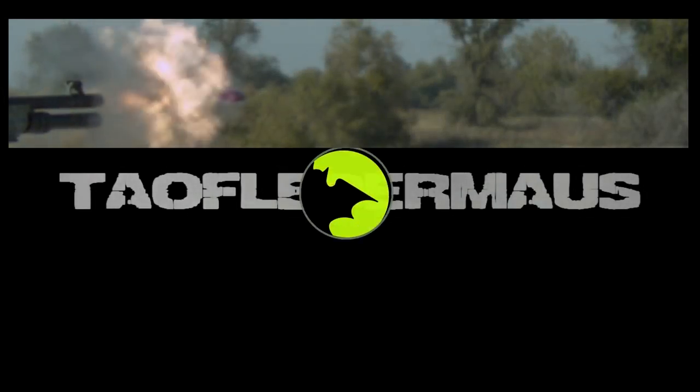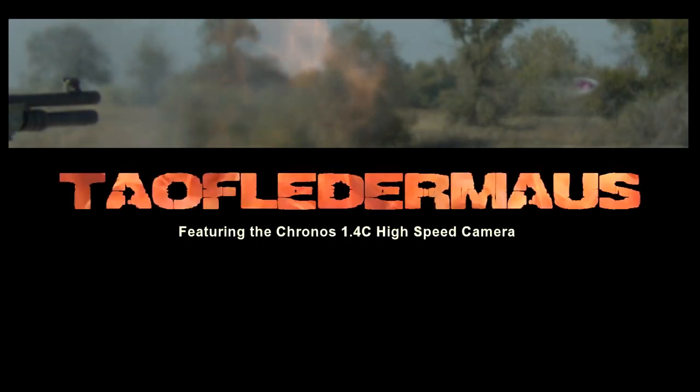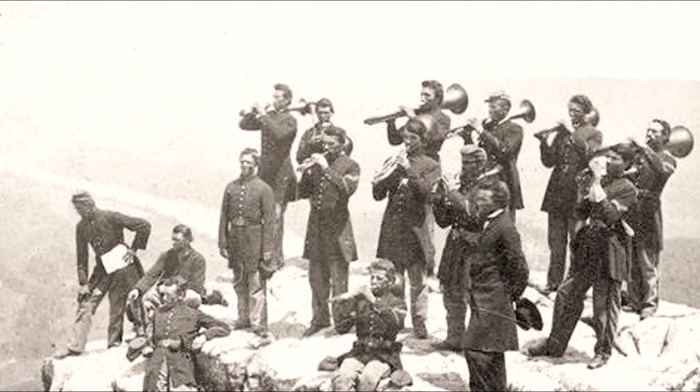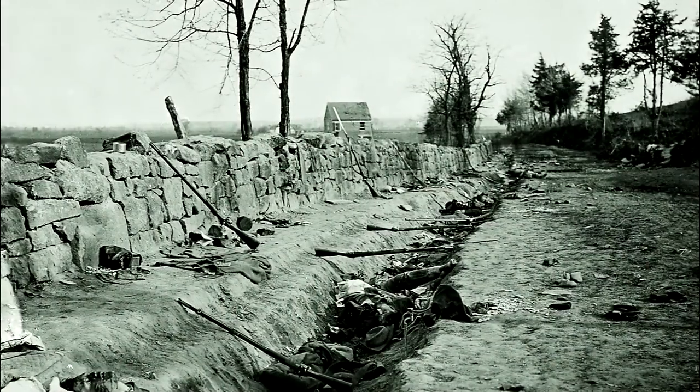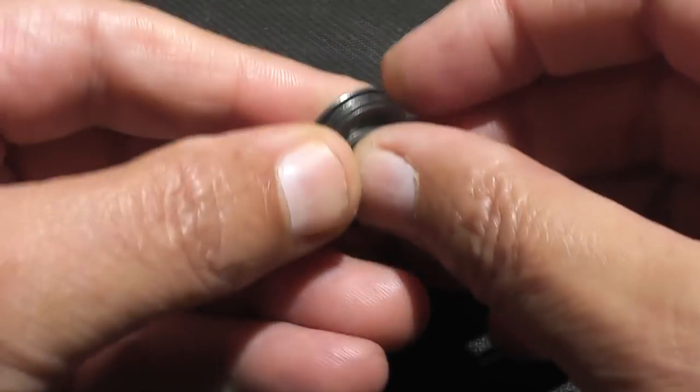Here we go! During the Battle of Big Bottom, it is rumored that General Lucius Power's troops were running low on ammunition. They kept on fighting, ripping the buttons off their jackets and shooting them at the enemy. And if you believe that... Hello everyone, this is Jeff of TowelFlareMouse.